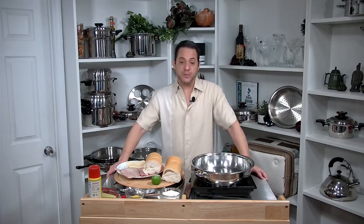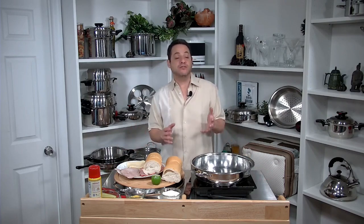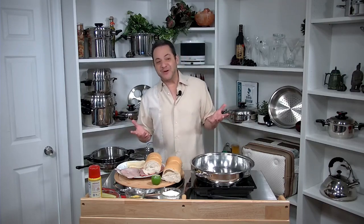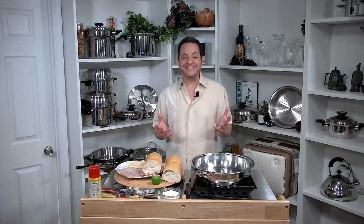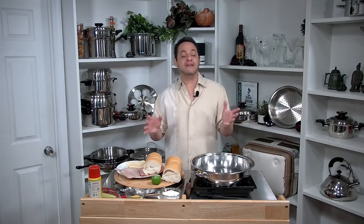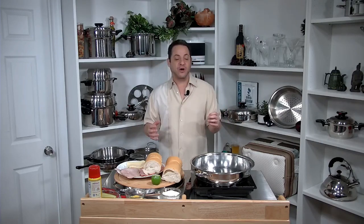Last week on our Facebook page, we had a contest that allowed you to choose this week's recipe. The choices were Nashville hot chicken or the Cuban sandwich. Although the Miami Dolphins took a pretty big beating from the Tennessee Titans, the contest results still went resoundingly for the Cuban sandwich — the Cubano, as is its authentic name.